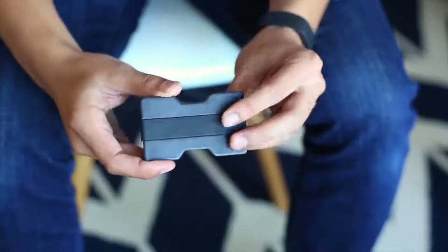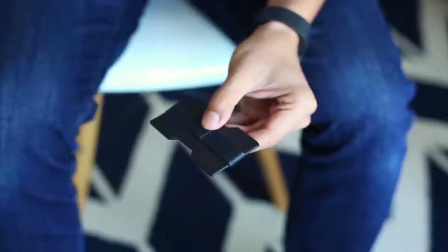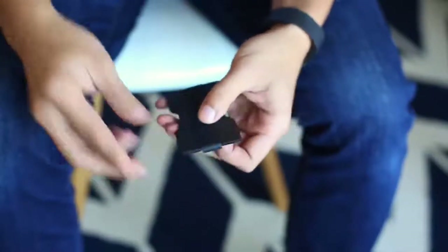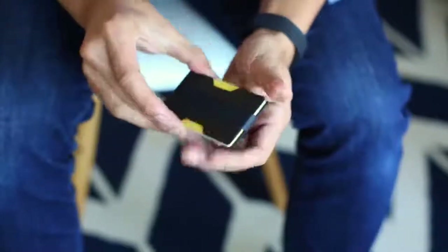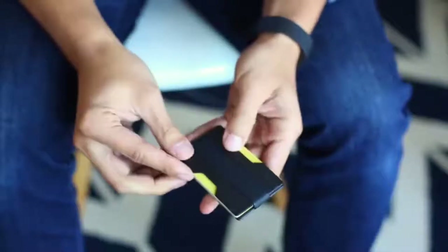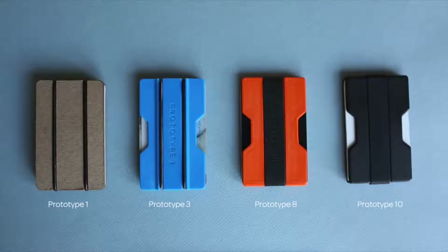The design is fairly simple. A silicone band wraps around two polycarbonate parts to sandwich credit cards and IDs in the middle. The band also acts as a money clip and holds cash on the outside. The wallet is designed to hold four to ten cards comfortably. The silicone band means the wallet will keep its tension and not stretch out over time. Injection molded and compression molded parts allow me to lower the price and increase value for customers.